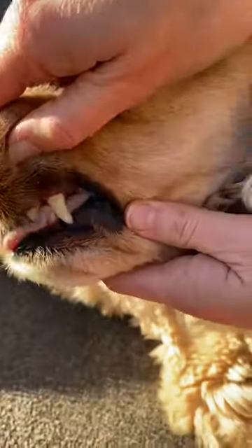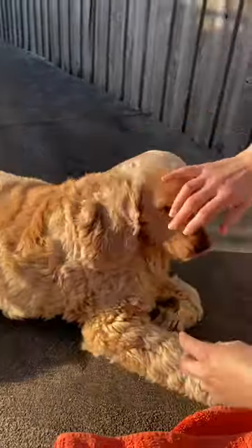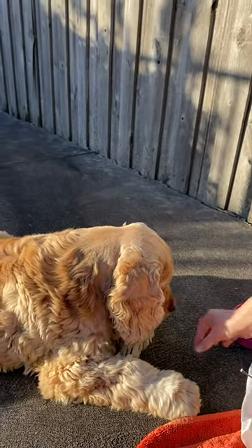If you have a look on the other side, which I've already done, that's the difference — look how clean that is.